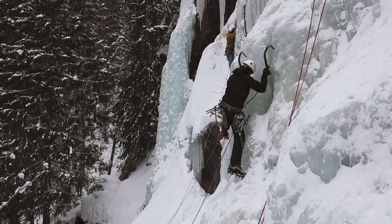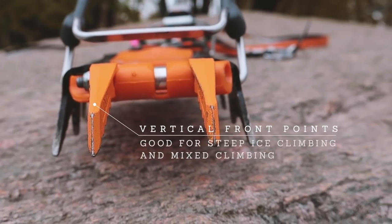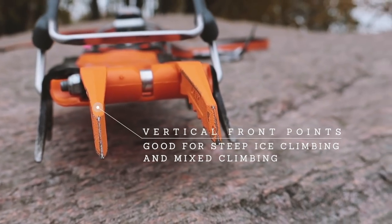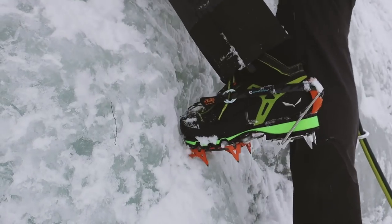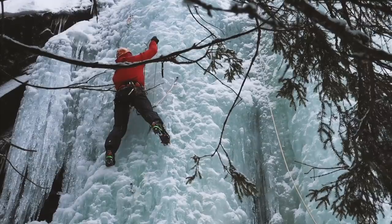If you're looking to do dedicated steep ice climbing, you should consider vertical front points. These are more specialized for steep ice - they are sharper and tend to look more aggressive. It kind of resembles ice axes on your feet, and that's actually the intention, because vertical front points are super good at penetrating steep ice.